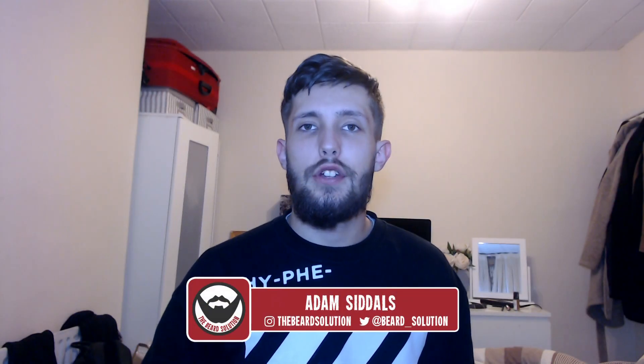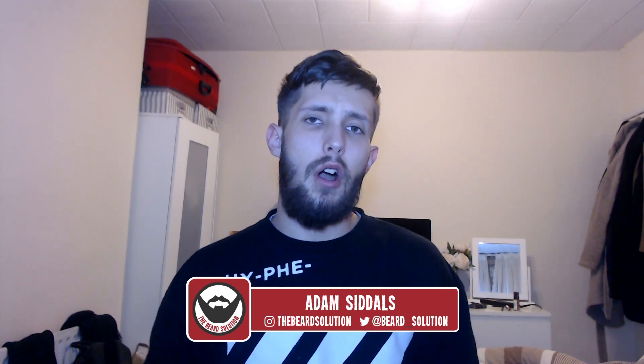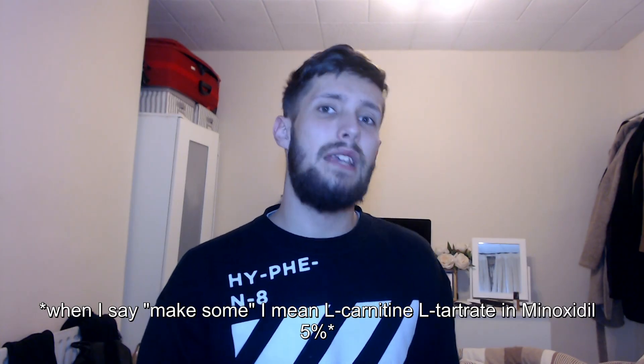Hi there guys, Adam from The Beard Solution here back with another video. This is a how-to video to help you guys make your own L-Carnitine L-Tartrate mixture into Minoxidil at a 2% concentration, to replicate what they found in studies that it could help with hair growth. I'm going to put a link in the description to that video where I talk all about L-Carnitine L-Tartrate.